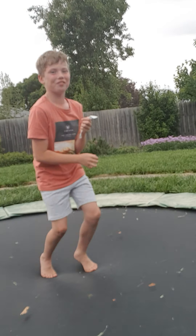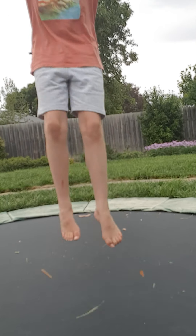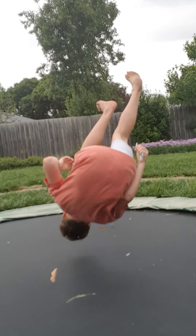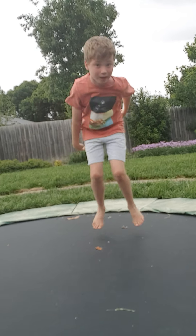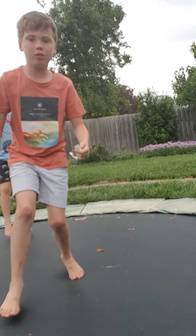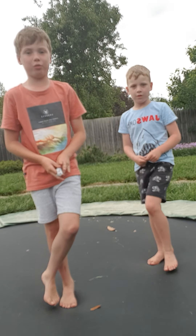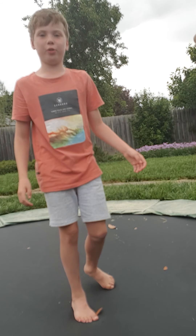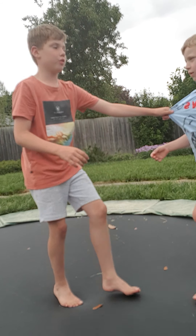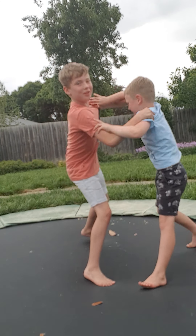Hi guys! I'm gonna try the backflip. I was a little bit weird. And I'm gonna do another backflip. Now we're gonna have a little wrestling match. Say in the comments down below who wins.